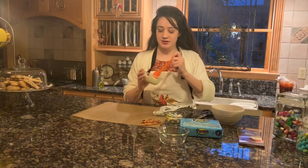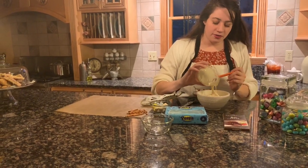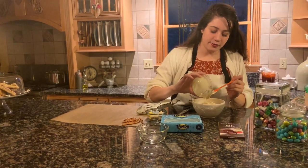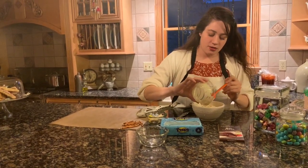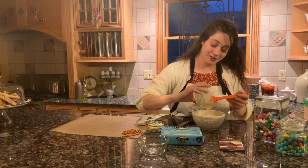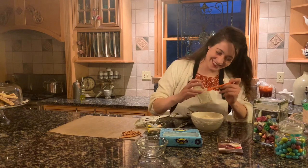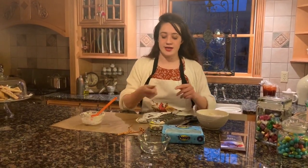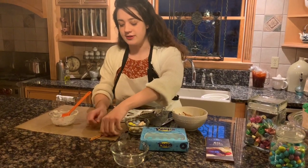Once your chocolate is nice and melted, take your spatula and start putting it into your pretzel bowl. With the pretzels, if you want it to look a little more realistic — kind of like a bird's nest — you're going to take some pretzels and break them into different sizes, which we'll do in a minute to show you. You can break them into different lengths just so they look more like a bird's nest with different-sized twigs.